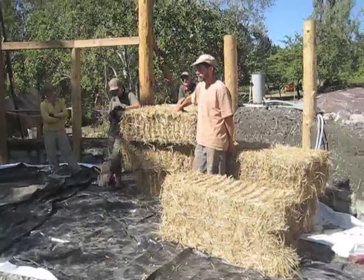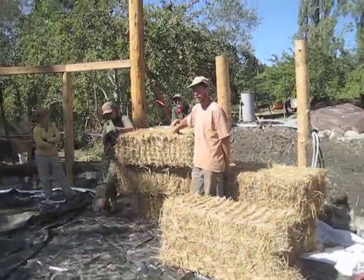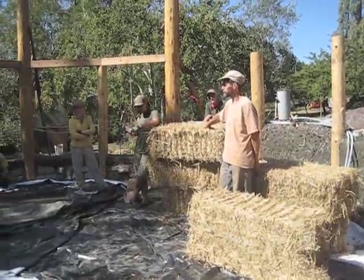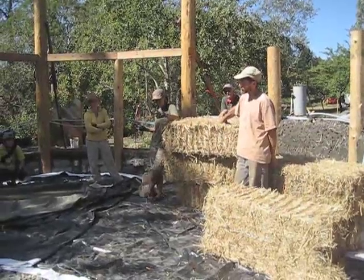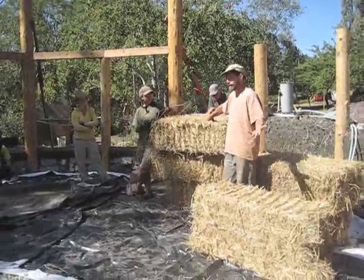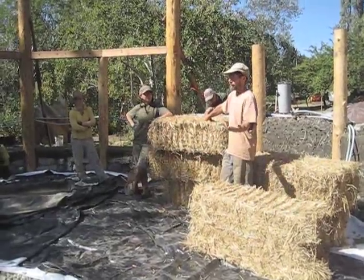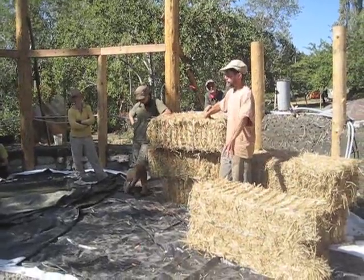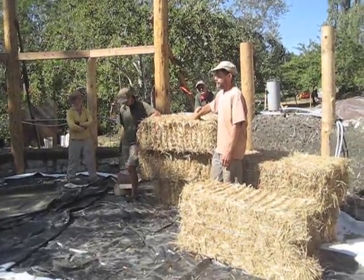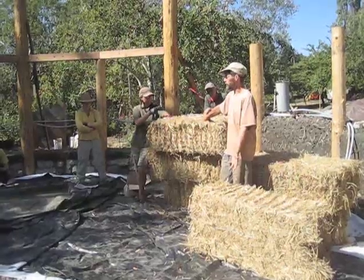I think the only load bearing project I can remember working on was the one I showed slides of — the slideshow where I worked in northern Mexico with the students. Where I live now, I moved a few months ago from a place in the redwood forest with essentially unlimited quantities of cob earth, to now living in the valley really close to where rice is grown. But there are no big trees, so it totally makes sense to build with straw bale, but there's no local supply of cob earth.